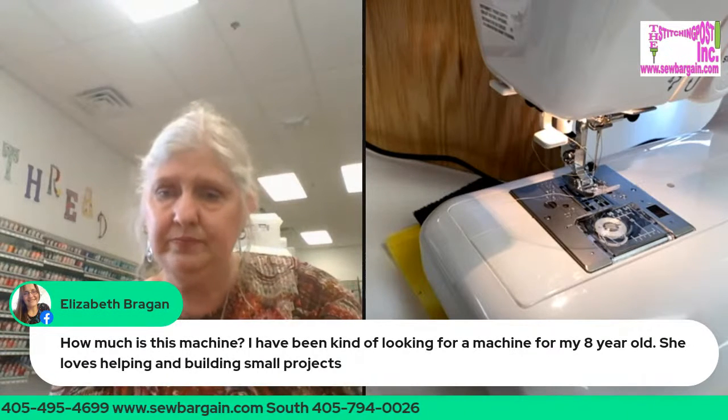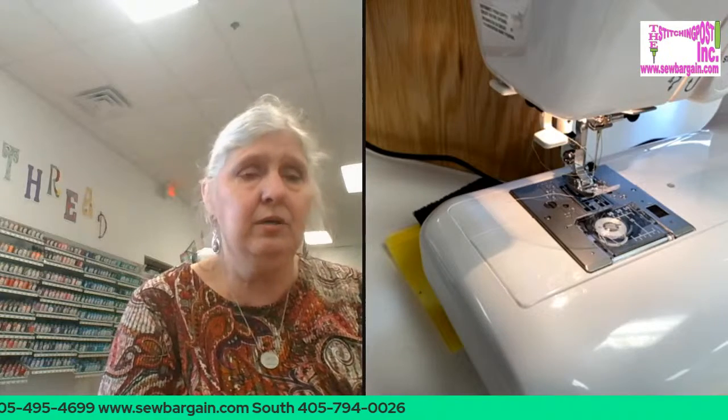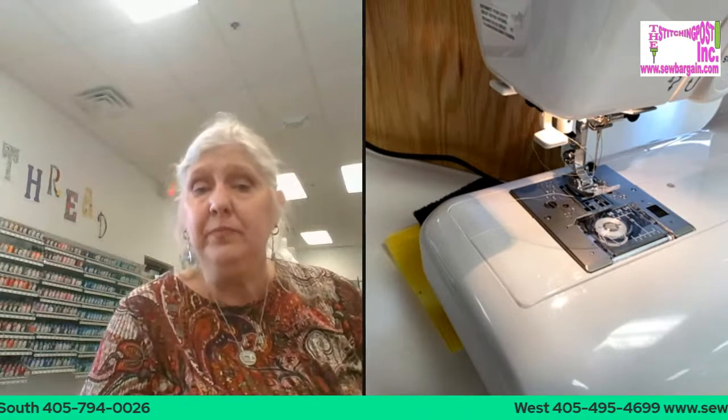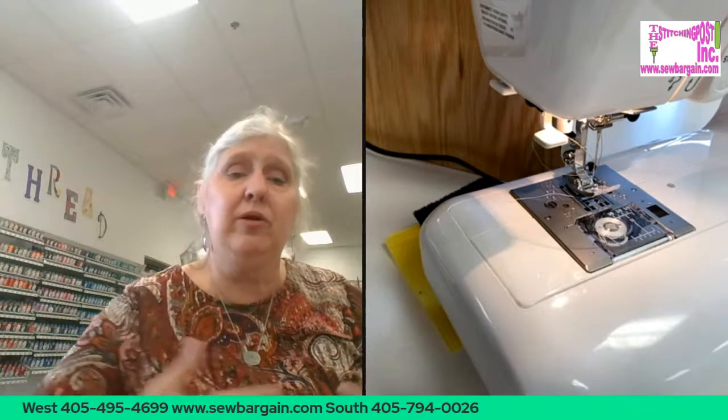Elizabeth asks: how much is this machine? She's been looking for a machine to buy for her eight-year-old who loves building small projects. This is a great machine for her. Whether you have a six-, eight-, ten-, or twelve-year-old that is serious about quilting, this is the kind of machine that's going to last her up into college — this is a good investment. Some people spend the money to get a child a quality machine that's going to last them through the rest of their school years and all their creative stages in life. Some girls get into sewing clothes, but grandma's a quilter and next thing you know, she's quilting too.